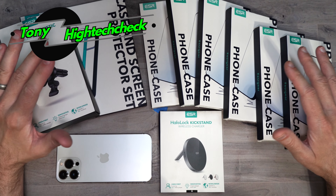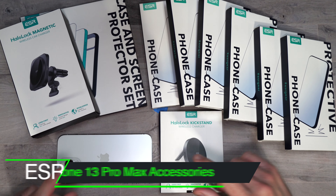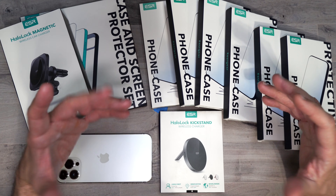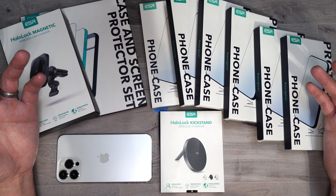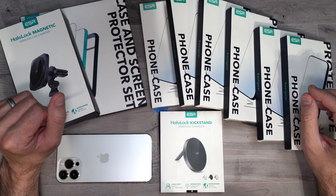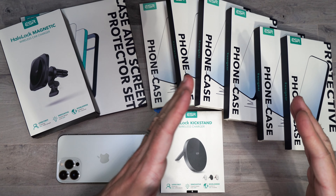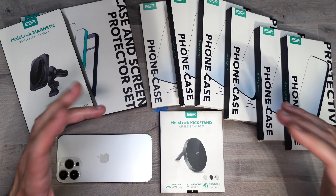What's up everybody, Tony here with Hitech Jack. Today we're going to be taking a look at ESR's full case lineup as well as some accessories and a screen protector for the brand new iPhone 13 Pro Max. I want to thank ESR for sending all this out so I could do this review. Links will be in the description, and ESR is also doing a giveaway with discount codes. We'll start with cases, then screen protectors, then accessories.